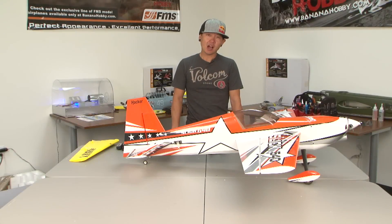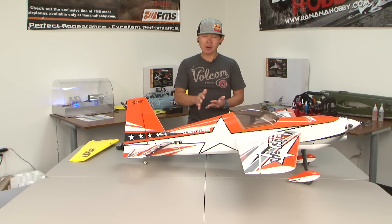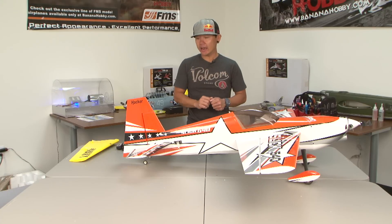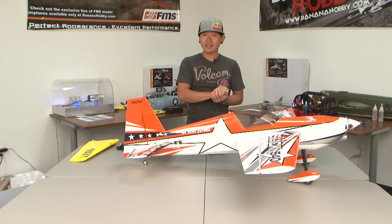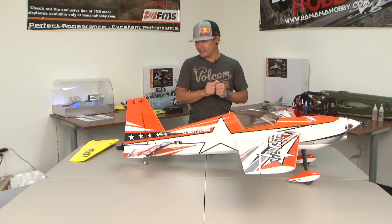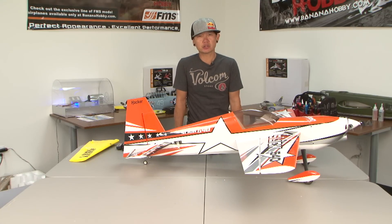Hey there friends, this is Pete with BananaHobby.com, welcome to Pete's Tuesday Tips. Every week I pop up on Tuesdays and give you a little tip about RC. What we're going to talk about today is what's called control surface throw.